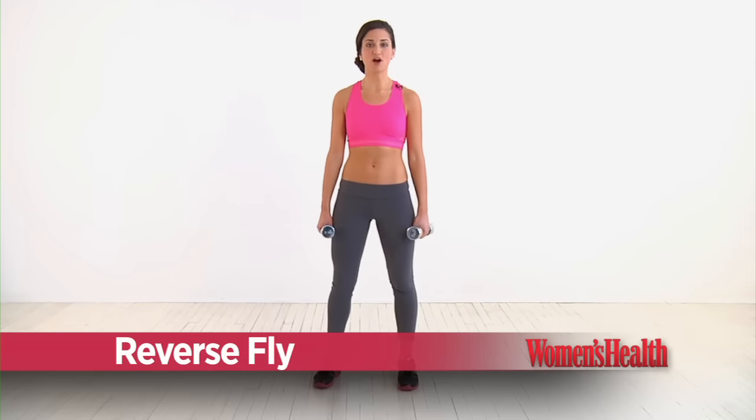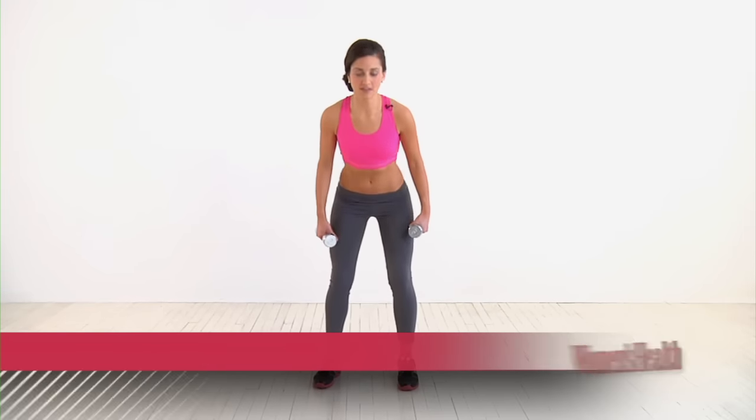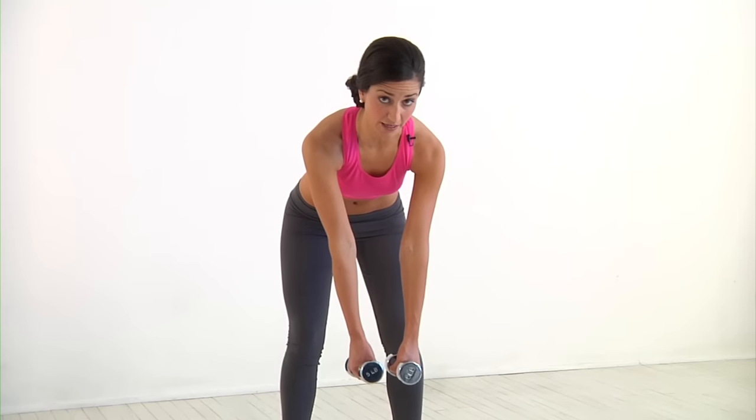Start with your feet slightly wider than hip-width apart, knees bent. Bend forward at the hips to lower your chest towards the floor, letting the dumbbells hang in front of you.